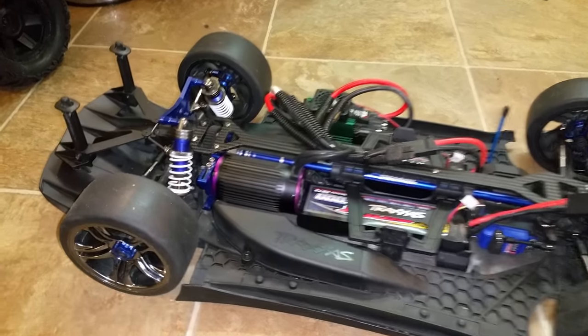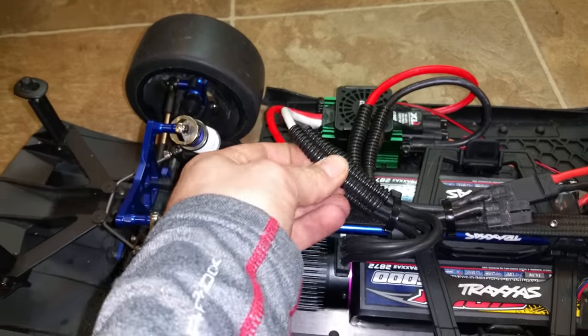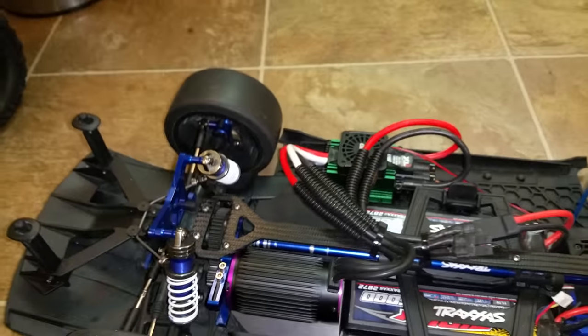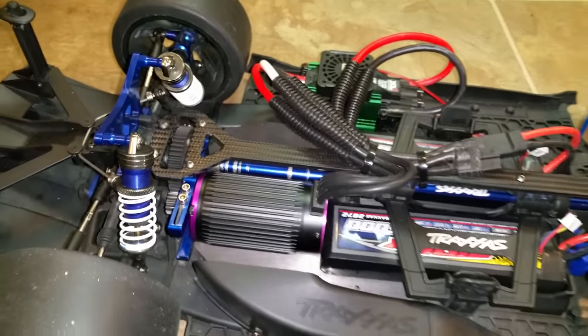I'm using 8mm bullet connectors for everything under here. I've got them all nice and protected so they ain't going to be arcing out — they're shrink-wrapped and then covered in that tube as well. They should be good to go.